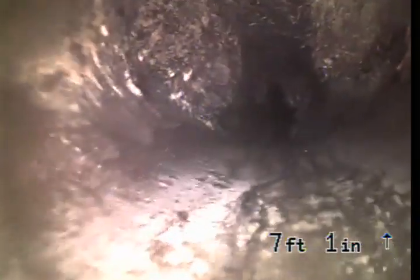Second root intrusion here — you can see a little better there. So there are multiple root intrusions in this line running from the clean out to where they changed the sections in the grass area.